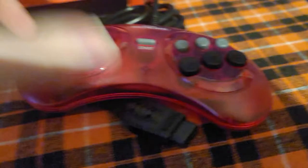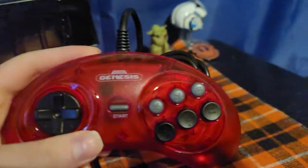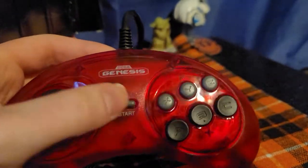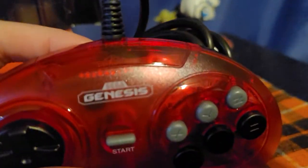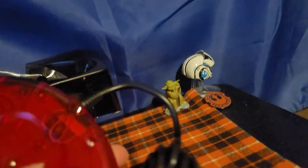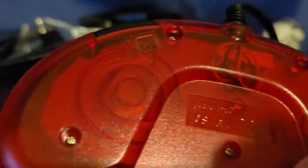Here is the controller. Look at that nice Sega Genesis Retro — that looks really cool. You got your six buttons, your start button here. It says Sega Genesis on it. You got your amazing D-pad, which is going to be really good for my Atari games. That was the back of it — you can see right through it, the cables and the cords.